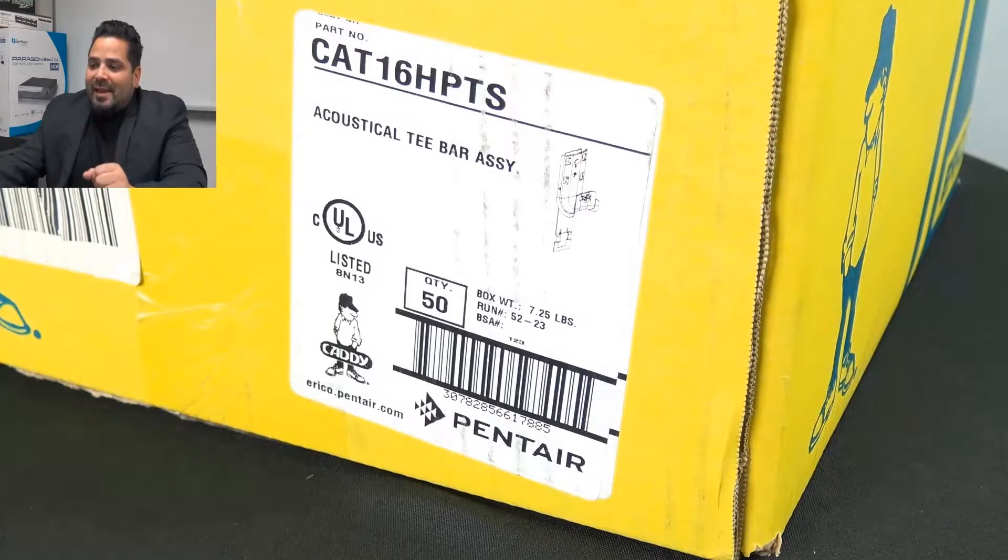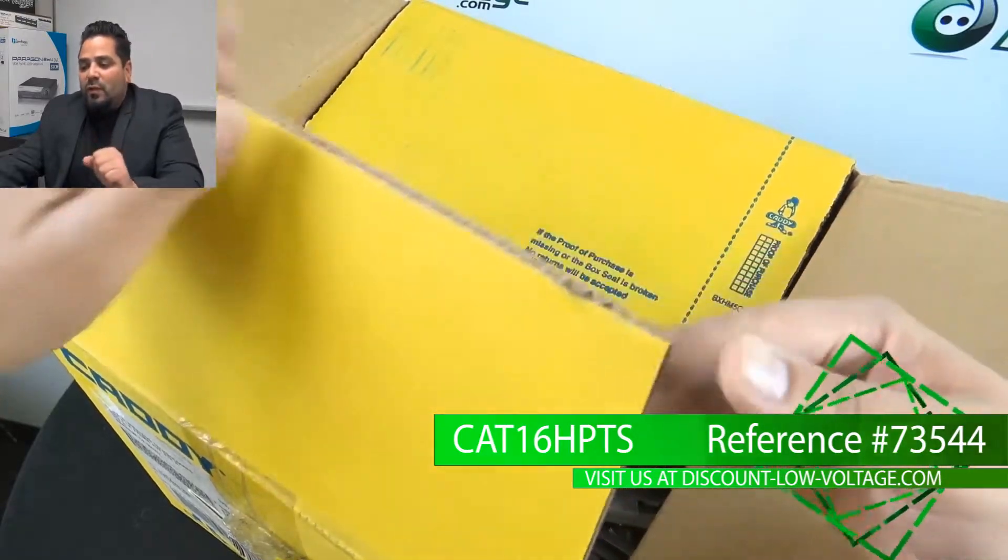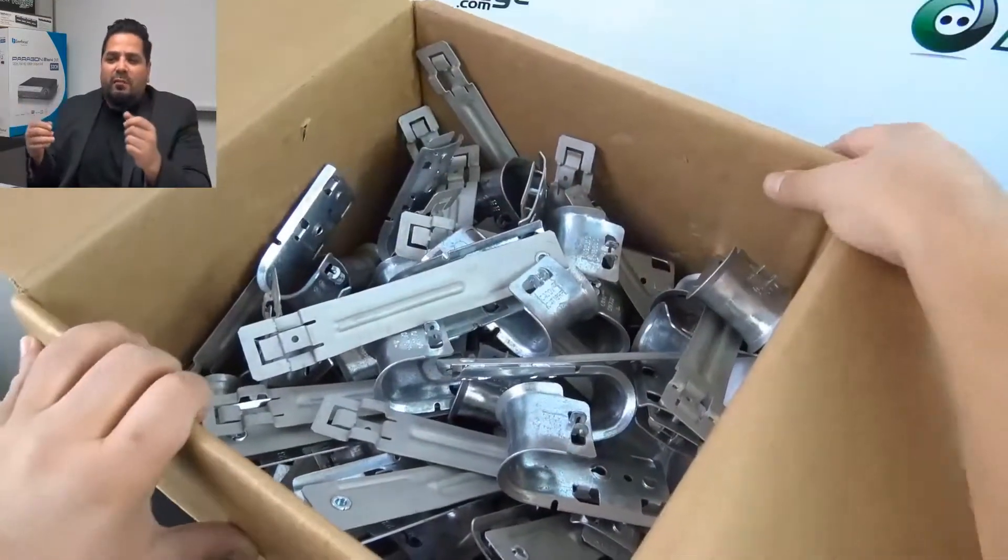Today we're going to take a quick look at the CAT16HP-TS. There are 50 per box, but we do sell these individually so you can get whatever quantity you need.